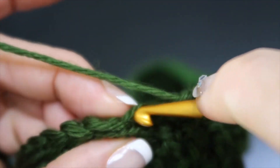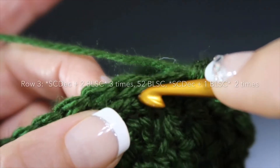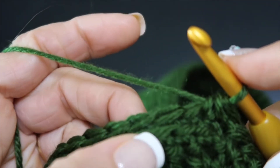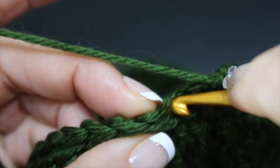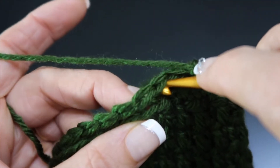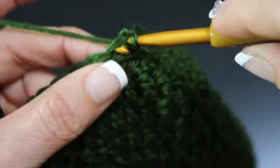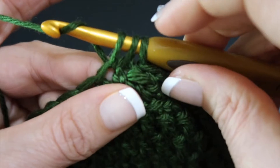Two more single crochet back loop. You're going to start overlapping, and that's okay — we're at the end of the row. Make it a decrease: draw up a loop, draw up a loop from the next stitch, yarn over, and pull under everything. Remember we're working in a spiral, so we don't have to do anything there. Now go for two more stitches, back loops only. Then decrease again — insert, draw up a loop, insert, draw up a loop, yarn over, pull under everything. Two more stitches through the back loops.